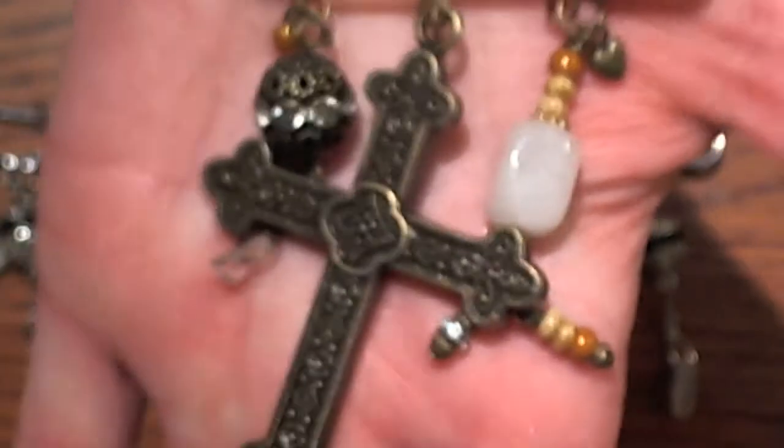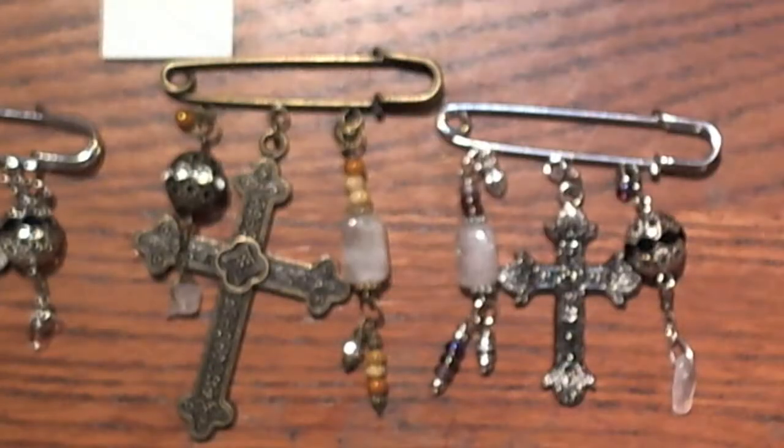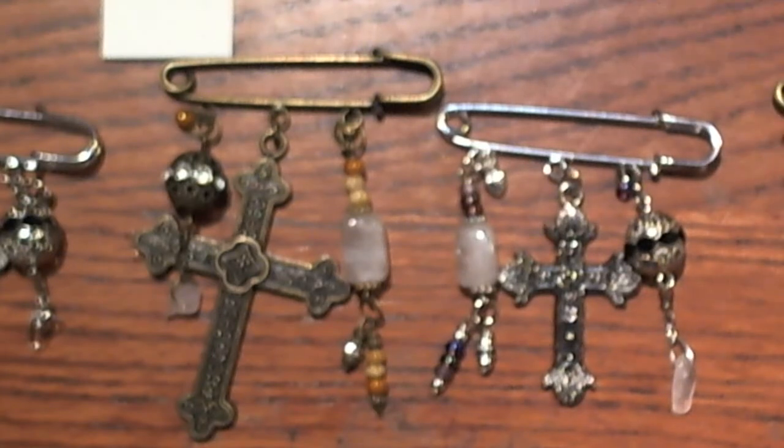I hope you guys like them, and I look forward to seeing everybody else's creations for the swap. I will be getting these sent out and putting them in cute little boxes. If you guys want to come and check out yourpaperpantry.ning.com under the 'Baubles, Bangles, and Beads' — I think is the name of it — the hostess is Regan of Amora Designs here on YouTube. Thanks so much for watching, and have a fabulous day.